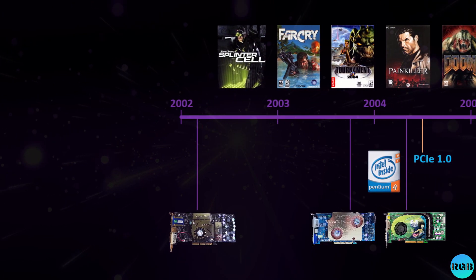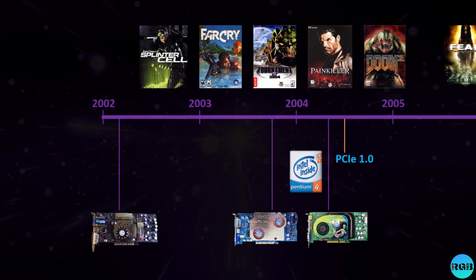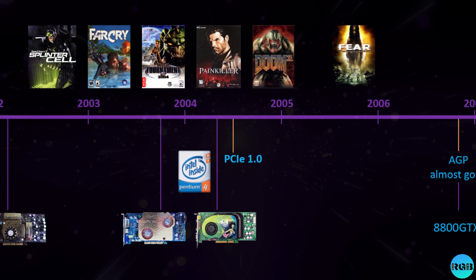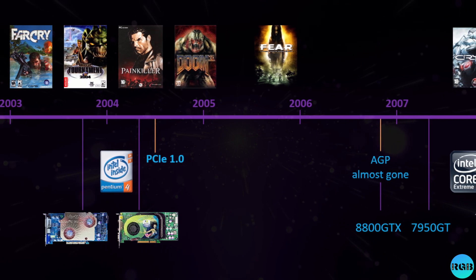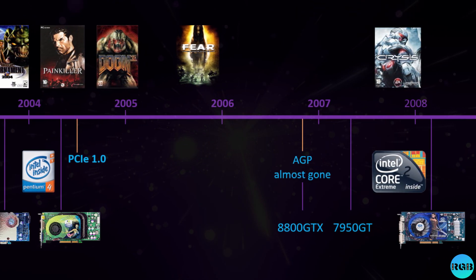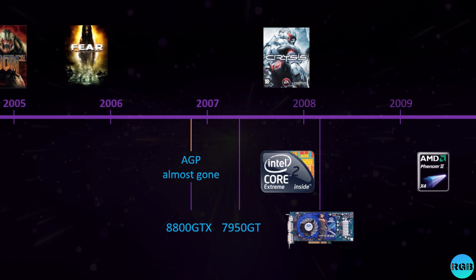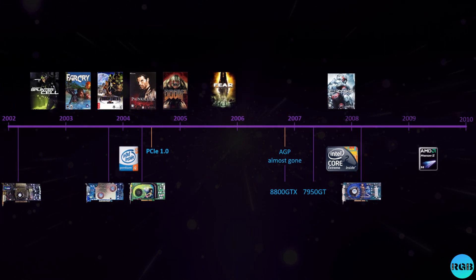I created a timeline to help you understand when all these parts were released. The GeForce 4 Ti 4600 is the first GPU I'll test, released in 2002, followed by the FX 5950 Ultra from late 2003 and the Pentium 4 in 2004, then the GeForce 6800 GT. The GeForce 6 and Radeon X800 series were the first GPUs to get PCIe support. Only a few AGP cards were still made by the time the GeForce 8800 was released, and the fastest of the last AGP cards was the ATI Radeon 3850 from early 2008.